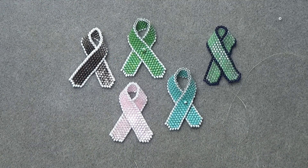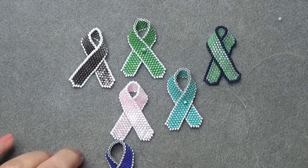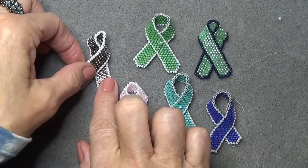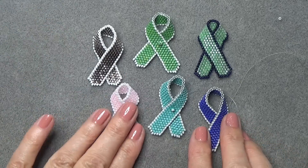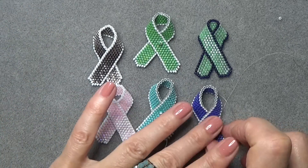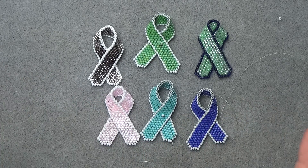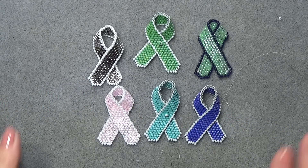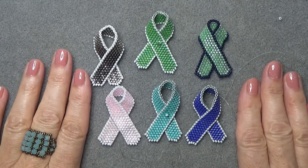So here you go. I'll put up a link to a couple of websites that have the meanings of the ribbons, because each color has multiple meanings — there are just too many to list. So I'll give you links to the websites so you can research the colors. Alright, so there you go — here's your awareness ribbon. I hope you enjoyed the video and I'll see you on the next video. Take care, bye-bye.